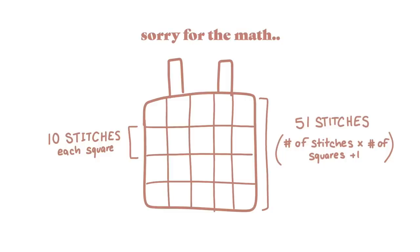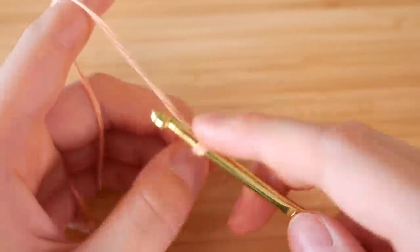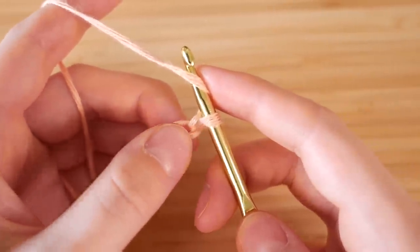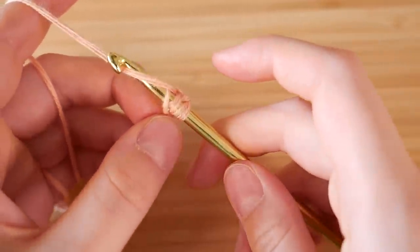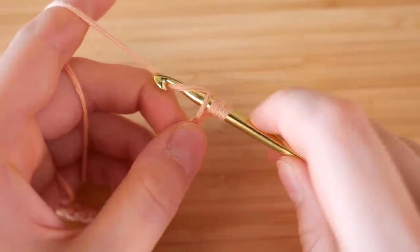Then we gotta do a little bit of math and use our big brain to figure out how many stitches will work for each square and still work for the total length of your top, and then you add one at the end. But once you got all that math done, now we're gonna do a double crochet. So what you're gonna do is yarn over, you pull it back, you tuck it through.